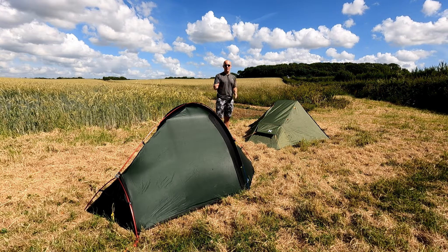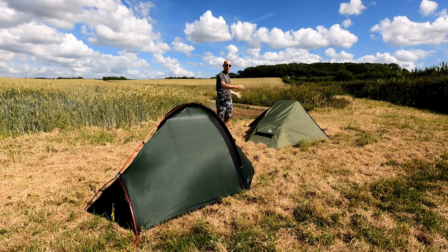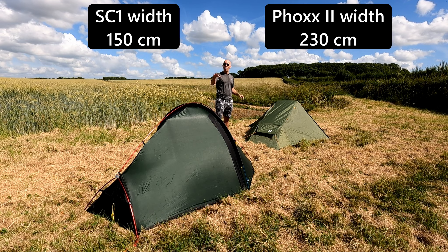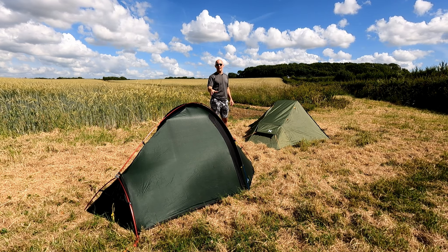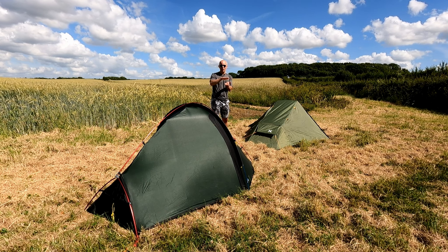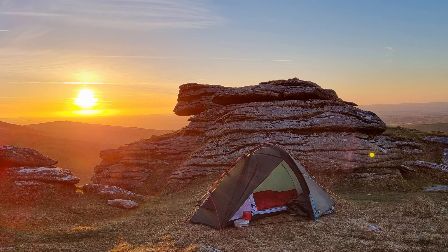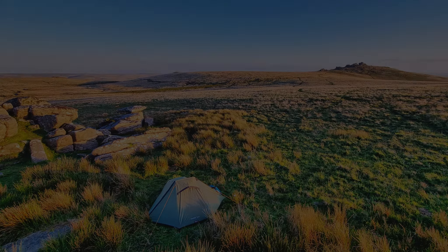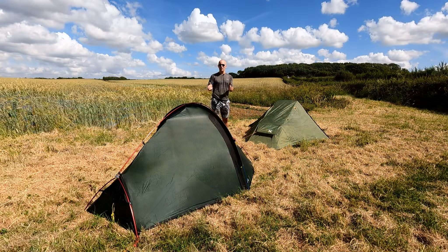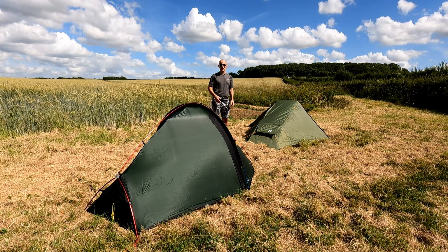Also looking at the two tents, I can see that the Southern Cross 1 is a little bit narrower than the Fox 2. I'll put the width of the two tents up here so you can compare. Having that slightly smaller footprint means it's easier to get into a smaller pitch space — whether there's only a small amount of flat ground, a cliff edge off to one side, rocks, lumps, bumps, or thistles. The smaller the footprint, the easier it is to find yourself a pitch for the night.